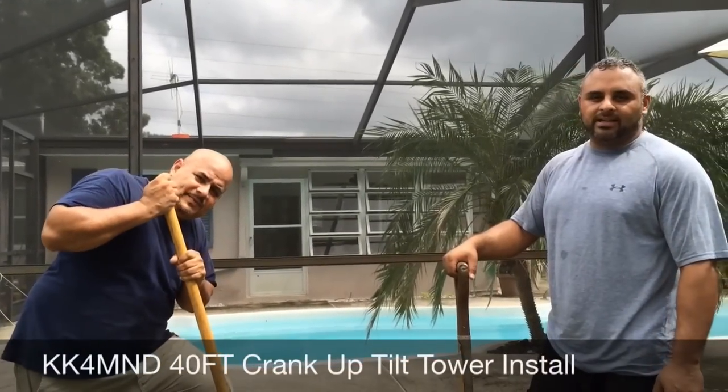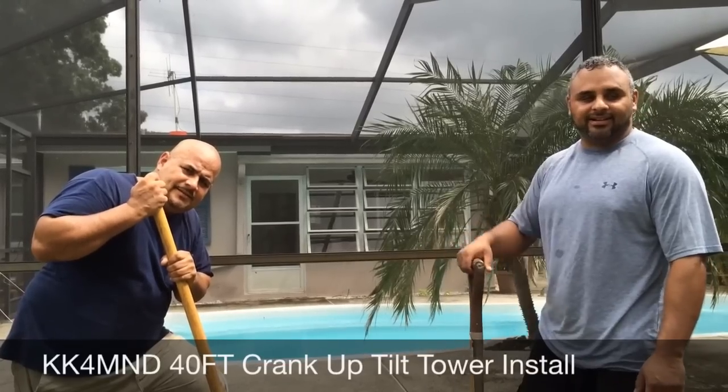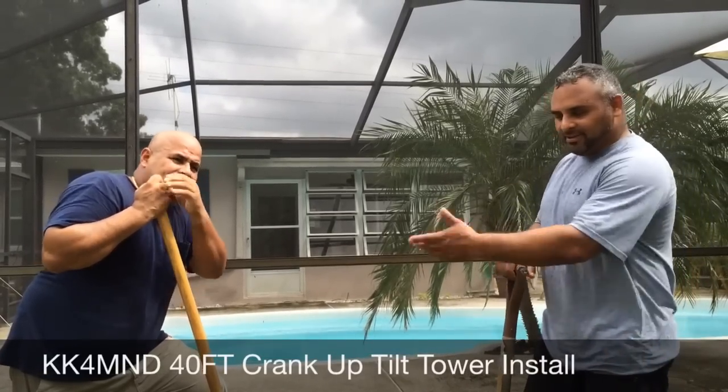This is David, KK4MND, Mike November Delta in Clearwater, Florida, with my dad Raymond here.